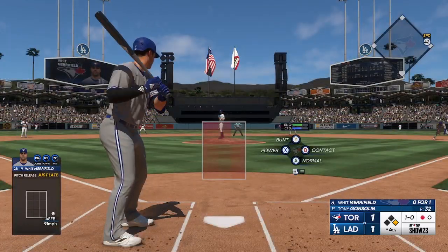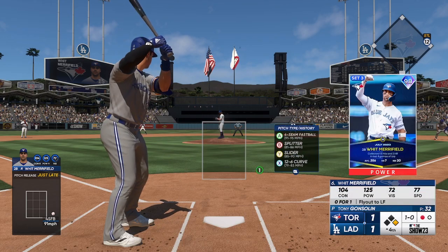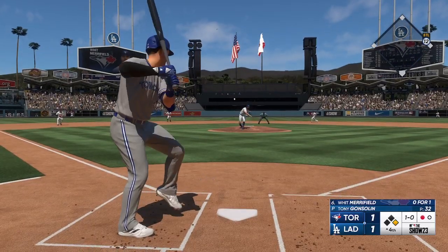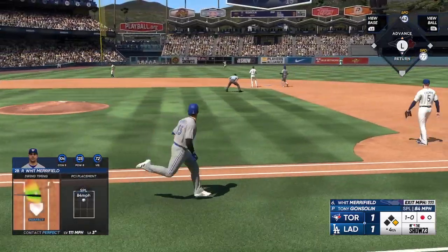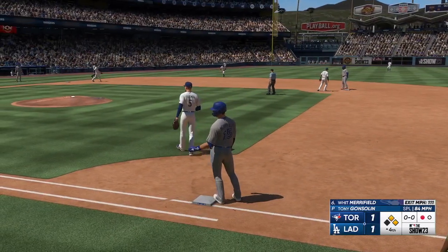First offering misses the mark. Merrifield goes 6'1", 195 pounds, and usually he's a second baseman, but today he's starting in the outfield. And there's a base hit to the left. They get it in quickly. So first and second, now one out.